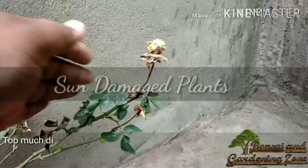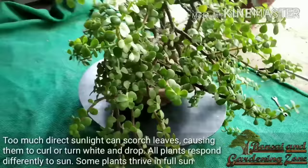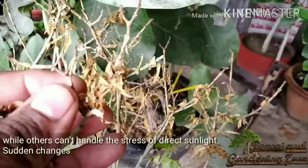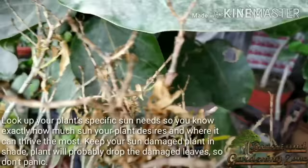Too much direct sun can scorch the leaves, causing them to curl or turn white and drop. All plants respond differently to sun — some thrive in full sunlight while others cannot handle the stress of direct sunlight. Sudden changes in a plant's environment, like relocating to a different spot, can put your plant in shock. Look up your plant's specific sun needs so you know exactly how much sun it desires and where it can thrive the most. Keep your sun-damaged plant in shade; it will probably drop the damaged leaves, so don't panic.